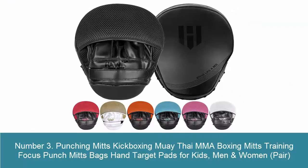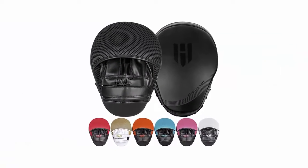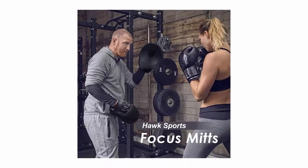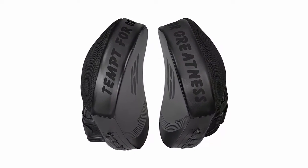Number 3: Punching Mitts for Kickboxing, Muay Thai, MMA, and Boxing — Training Focus Punch Mitts and Hand Target Pads for Kids, Men, and Women. Ultimate Discounted Deal: you will not find such paramount quality boxing pads at this price in the boxing equipment market. Build a healthy training hobby — you can buy these boxing mitts to train with your coach at the gym or at home with your kids and husband or wife.